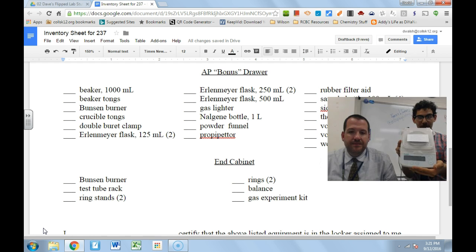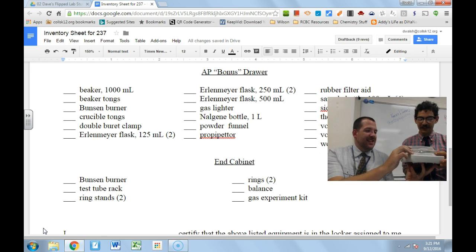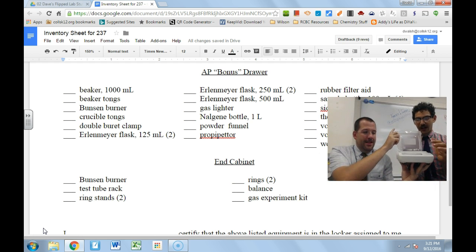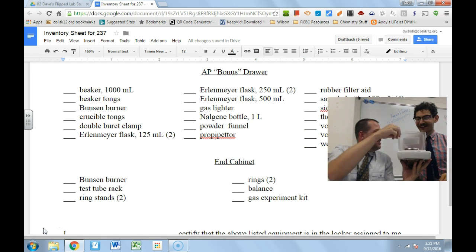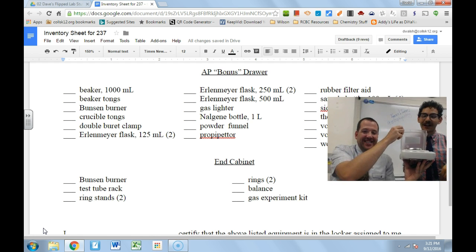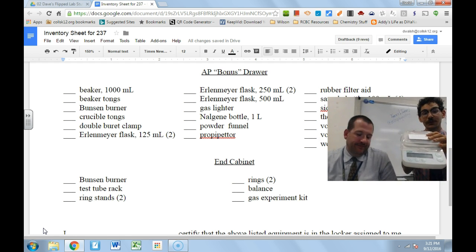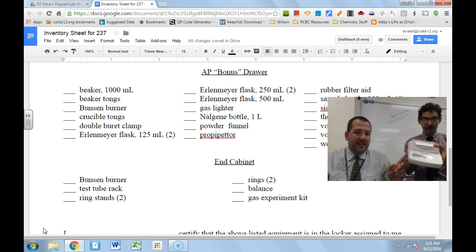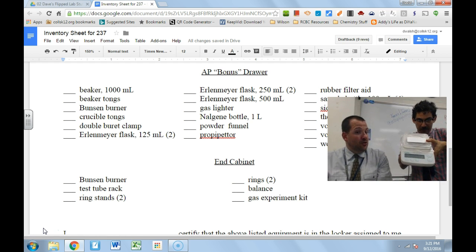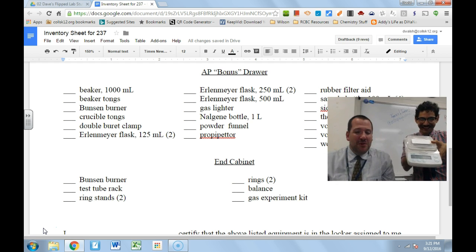Last, we're going to talk about our digital balance. We can put our samples on top to weigh them — I'd have to remove the plastic cover, but the circular pan where you load your supplies can come flying out if it's at the wrong angle. On the front you'll notice a digital readout that will tell you the exact amount of substance you've added. The balance will likely be kept out on top of the table rather than in the end cabinet.